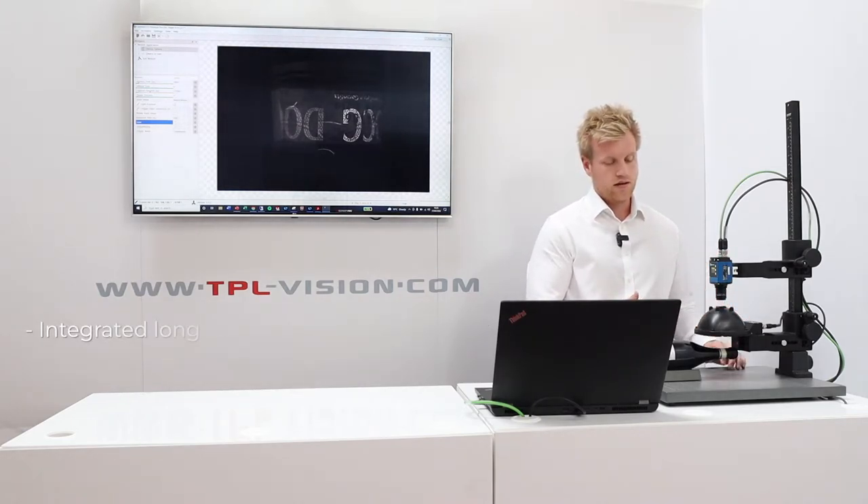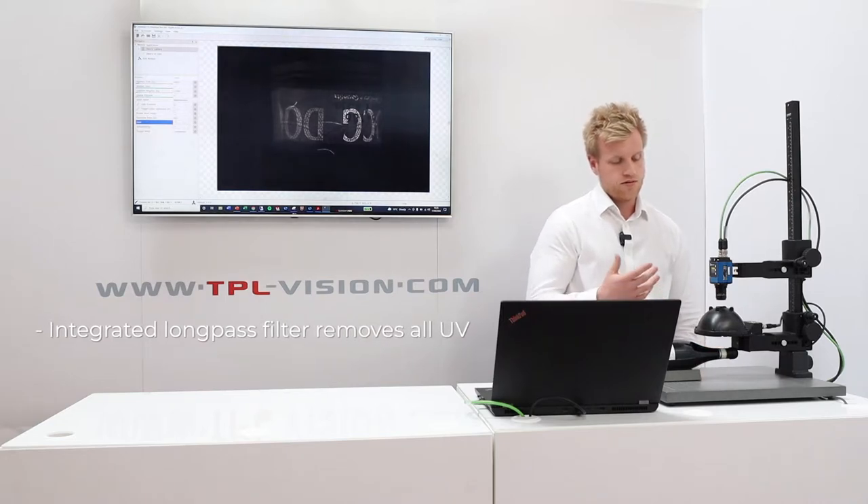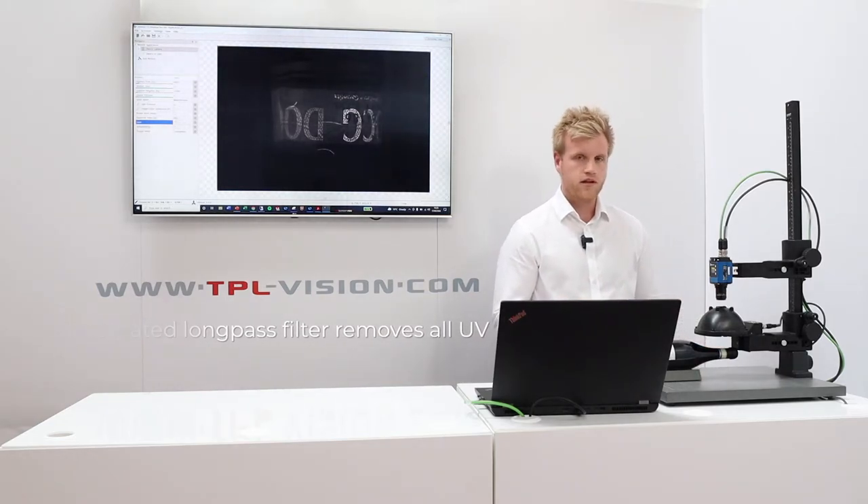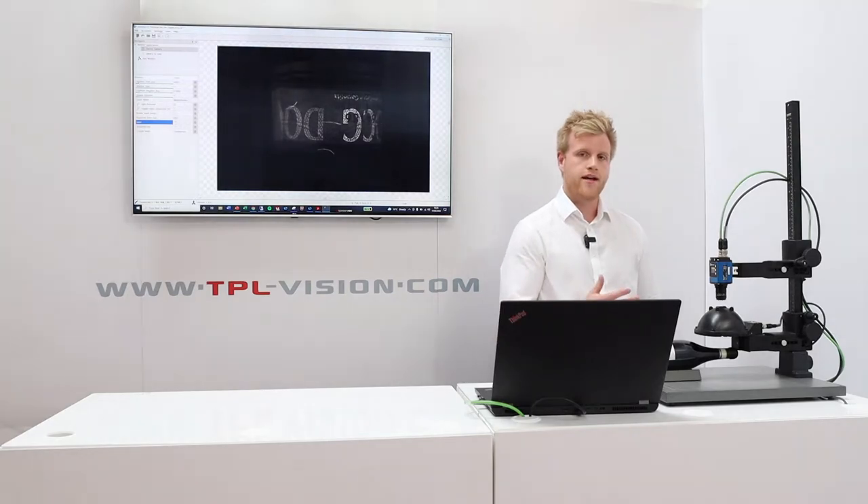This product also has an integrated long pass filter, so it allows you to really easily set up the product with any camera — even really basic code readers or quite high-end vision cameras.